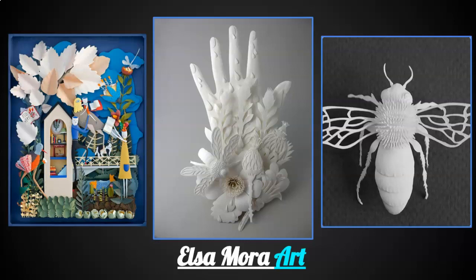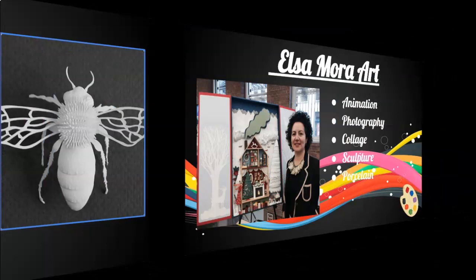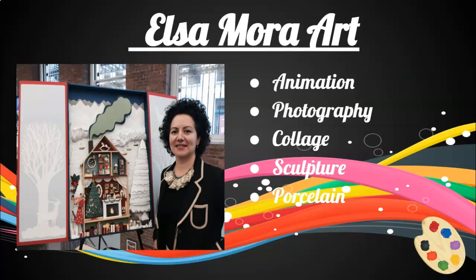This week's featured artist is Elsa Mora. When making art, Elsa loved to use animation, photography, collage, sculpture, and porcelain.